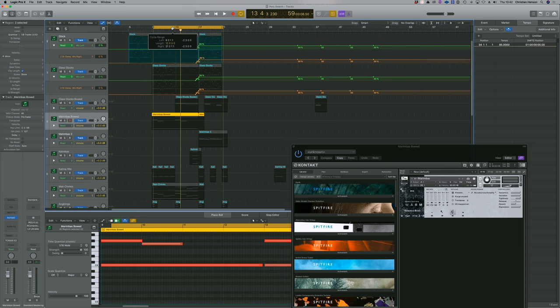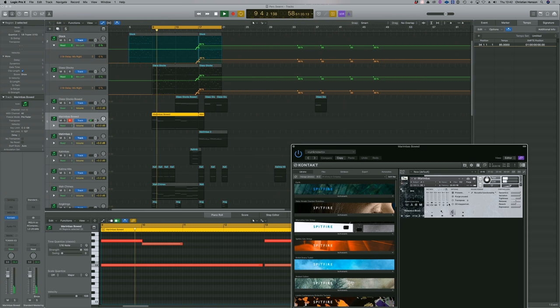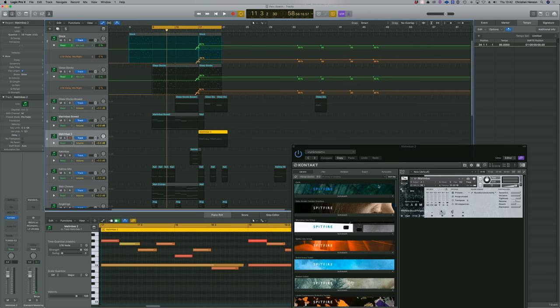It's got these sensational bowed marimbas — that's always the testament to someone who can play a marimba with a double bass bow. Quite incredible. For this I'm using a real mixture of mics — close, tree for depth, and then the width. I'm using the same marimba preset but different articulations: that's the bowed, and this is the swarmy kind of sound — insane sound. You'll see that I've done away with the close mic and I'm just using the tree and the ambient. It basically just sits under the glockenspiels and gives it a bit of width.